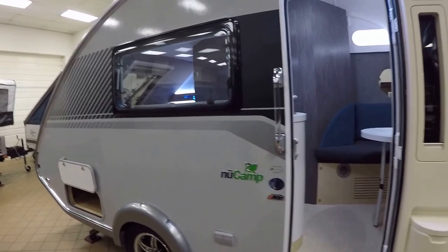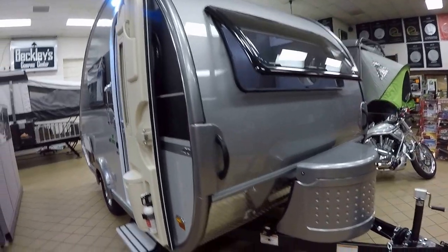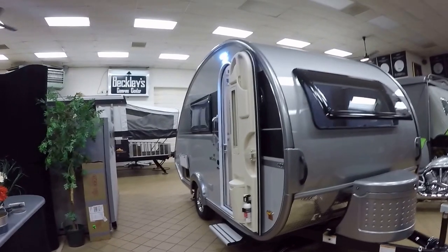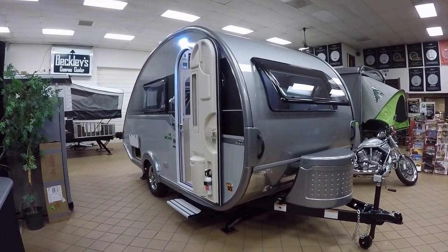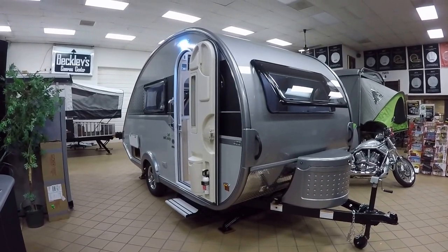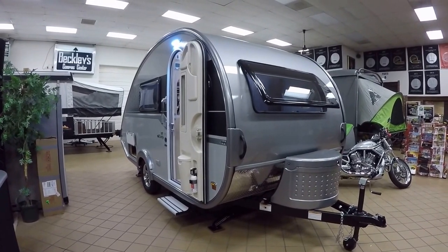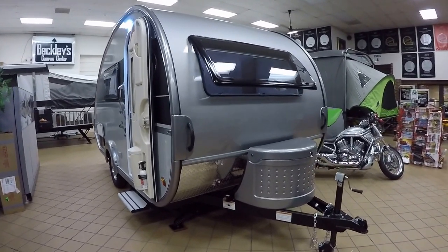We're going to be talking about this Tab 400 — this is their brand new one out, and this one is right on our showroom floor. Regardless of the weather, you can come in and take a look at it. We will not be selling this particular one, but it comes in many different colors. The overall length is about 18 feet long, 7 feet wide, and 8 and a half feet tall. Looking at a dry weight of a little over 2,500 pounds. You have a 450-pound cargo carrying capacity.